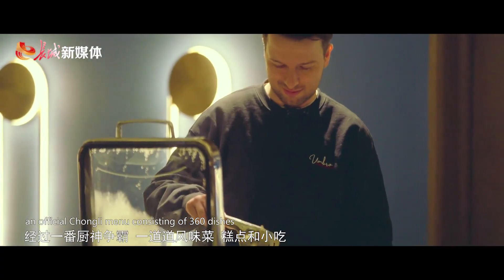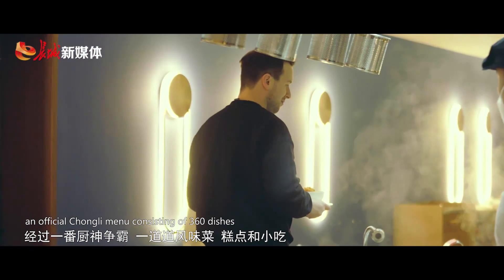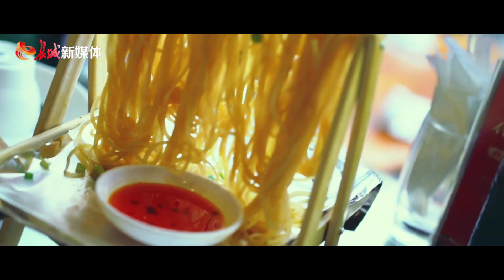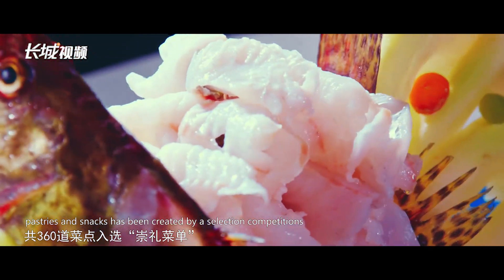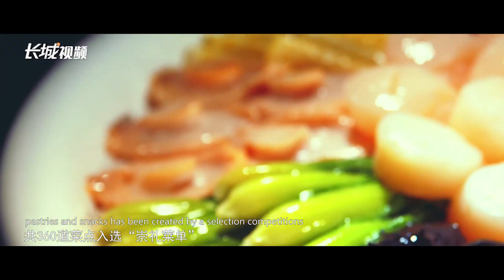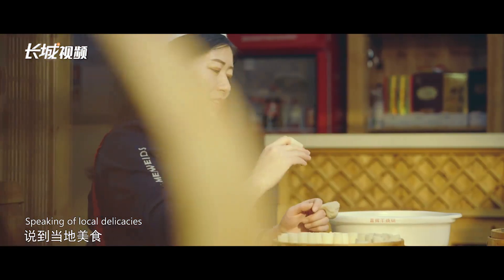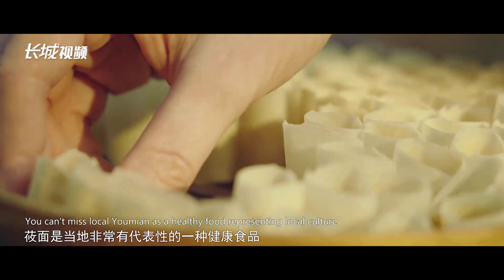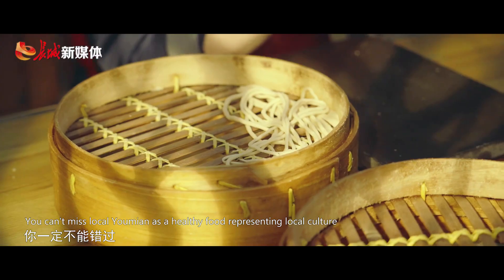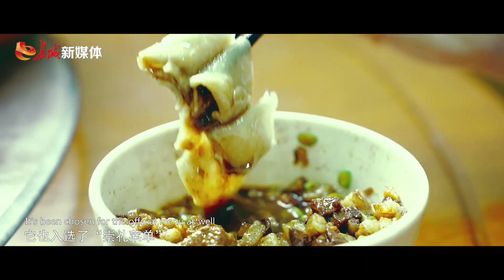An official Chongli menu consisting of 360 dishes, pastries, and snacks has been created through selection competitions. Speaking of local delicacies, you can't miss local yomian. As a healthy food representing local culture, it's been chosen for the official menu as well. It is fantastic.